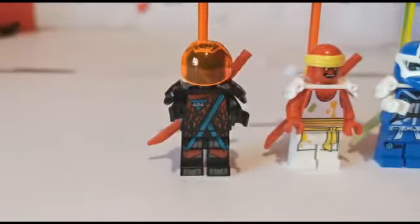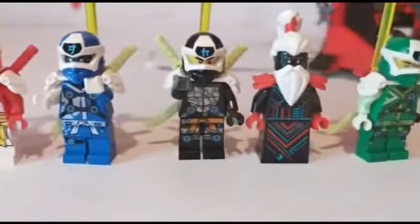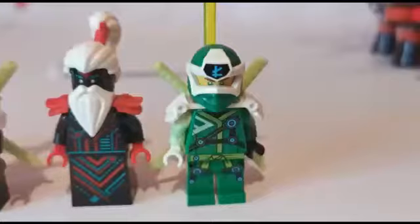This set comes with 6 minifigures. We have Red Visor, Shishami, Digi Jay, Digi Cole, Unigami — oh no, I've got the wrong colour sword — and Digi Lloyd.